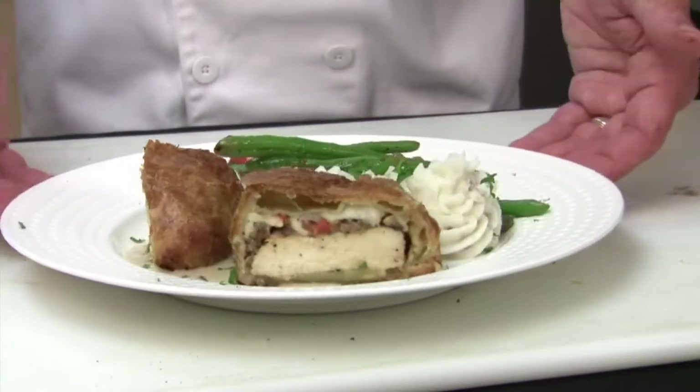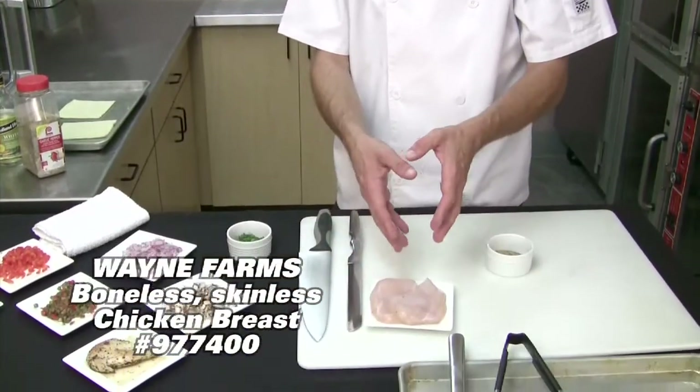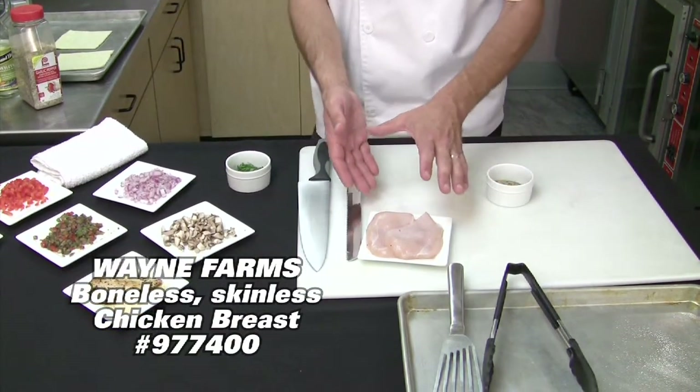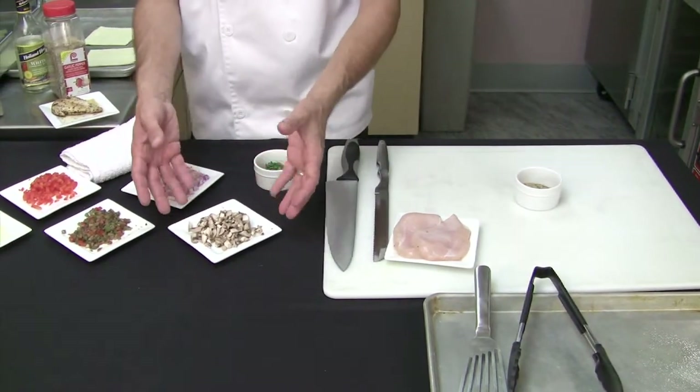There are variations out there when preparing chicken Wellington. Today we're going to make our own unique variation. We have a nice boneless skinless chicken breast that comes from Wayne Farms — it's a wonderful product with just a very slight marination to it. We are also going to be adding, traditionally to chicken Wellington, a mushroom duxelle.